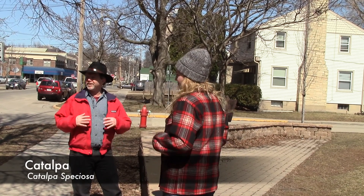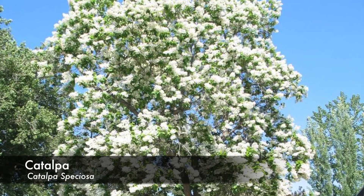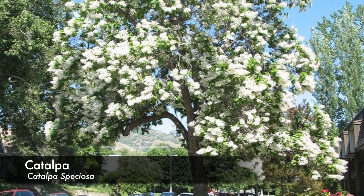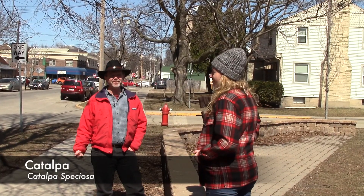If you want a tree that flowers later than the spring flush of most things like lilacs and crab apples, this is a really good tree. It produces a completely white wall of flowers in early to mid June, so it's quite a stunning sight when it's blooming.